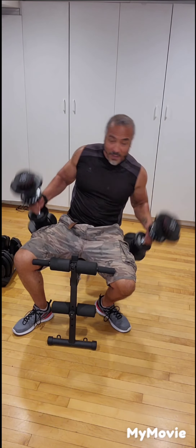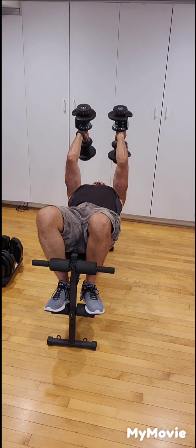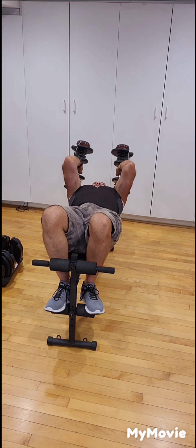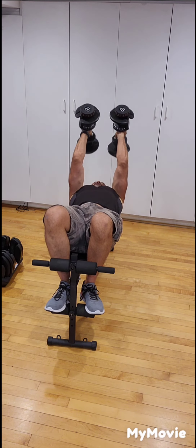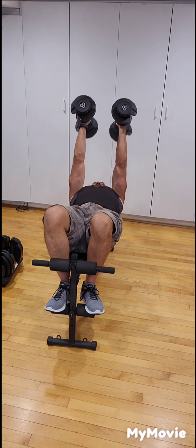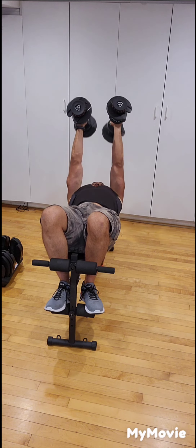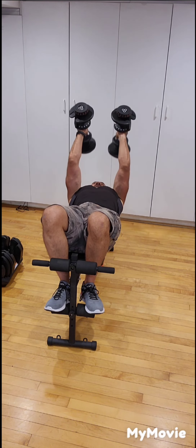Back to the triceps — this time we're going to do skull crushers. Grab your dumbbells, lie flat, extend your arms, keep them close together. Bring the dumbbells towards your head — past the sides of your head — then extend upwards. You want to feel the triceps working. Be careful not to hit your head on the way down. Keep your arms extended — don't bring them back too far or you'll put stress on your shoulders. One, two, three, four, five, six, seven, eight, nine, and ten.